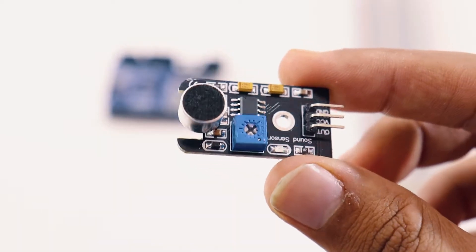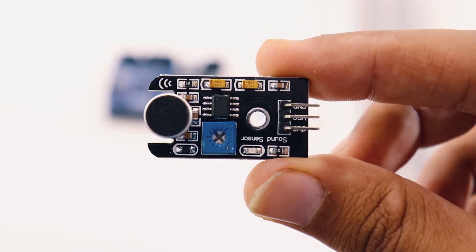First, let's talk about what a sound sensor is. Basically it's a sensor which identifies a sudden shift in pulse and sound — so if there's a big pulse like a snap or a clap, it identifies that, converts it into an electrical signal, and sends it to whatever it's connected to. In this project we've connected it to an Arduino, which will identify the sound and light up an LED.